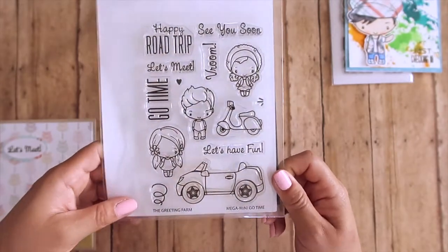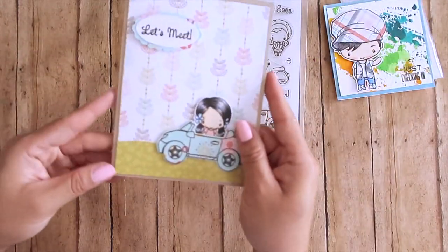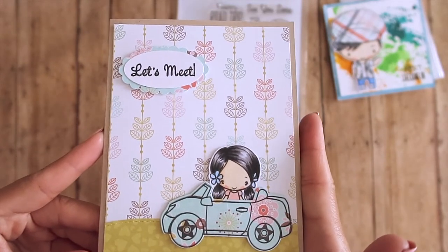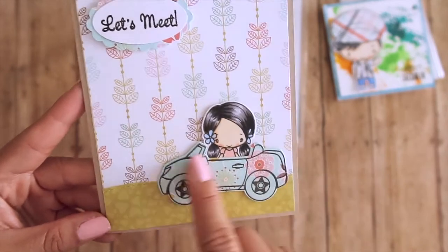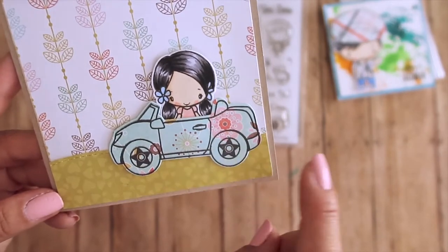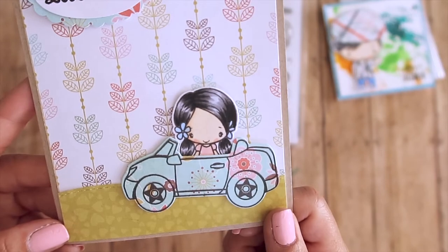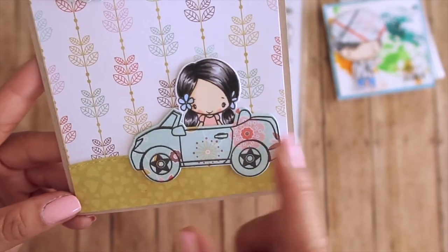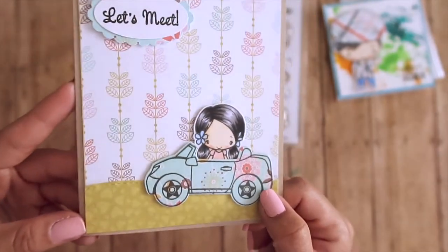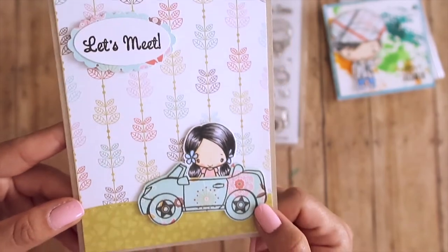I think this stamp set is so cute and perfect for travel cards and scrapbooking. I made another simple card where I did the car in just pattern paper and didn't color the wheels because I really wanted the flower to show. I love clear stamp sets because you can see exactly where to stamp, and I wanted this to have that retro feel of the VW van and bug.